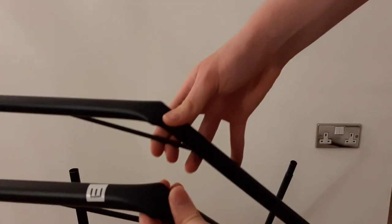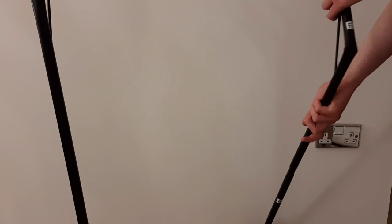Now you're going to take your two larger bent support poles and attach them to the top of the two poles via the snap lock pins.